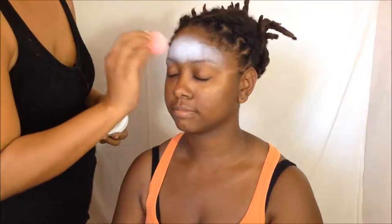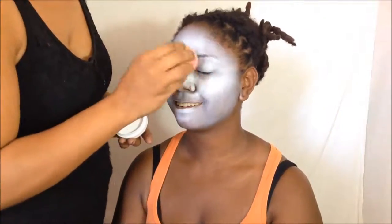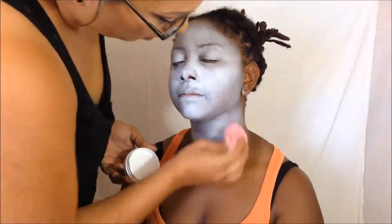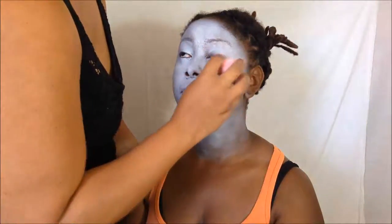I'm going to start off by making Keisha's face white, using Mehron's clown white. I'm using a damp beauty blender to get a nice finished base. I'm not going to try to make the edges completely perfect because we have to cover the hairline too. This isn't going to matter too much because it'll be hidden under the hood. Make sure you get around the nose and under the eyes, even though we're going to be putting eyeshadow on top of this.